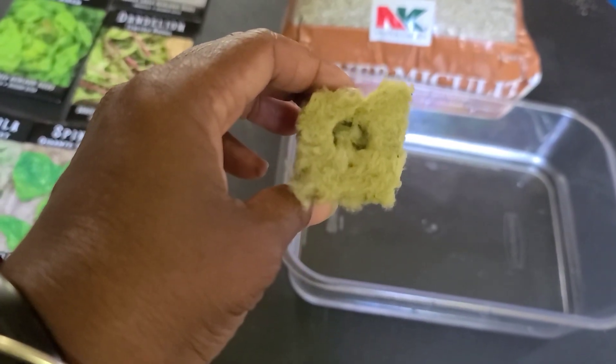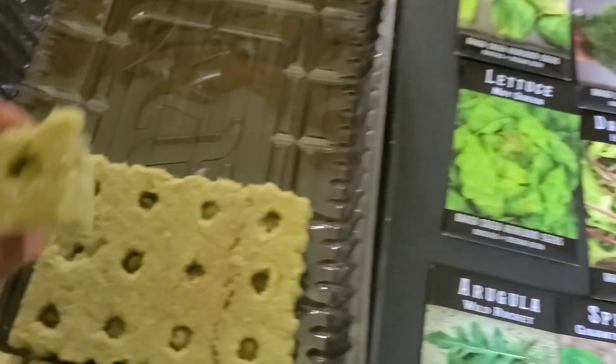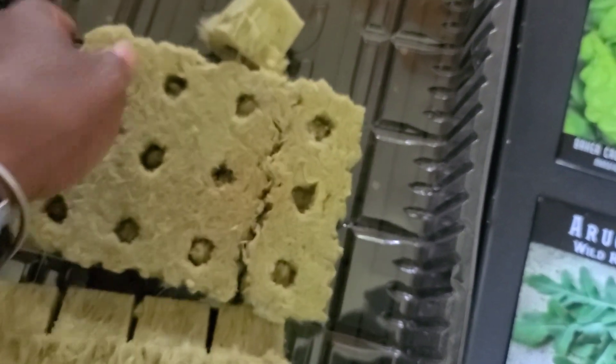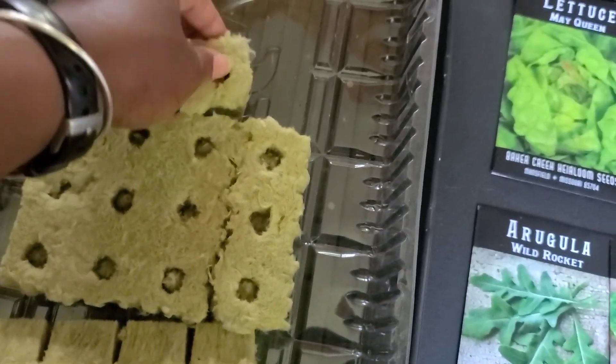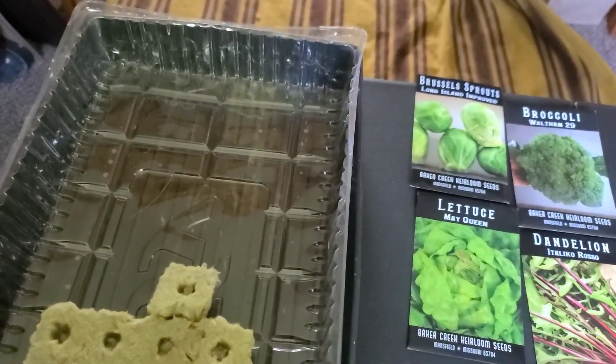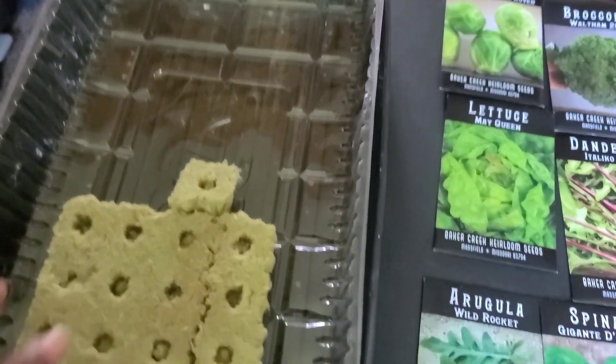You're going to get some of these — they'll come in a case like this. For the system that I have, I can do 20 plants total.